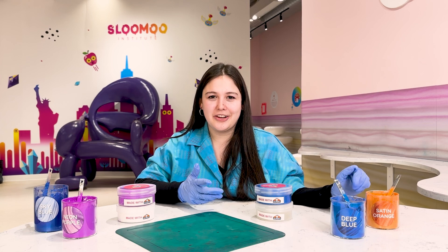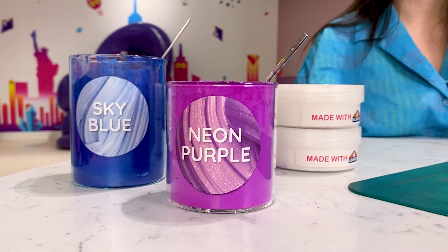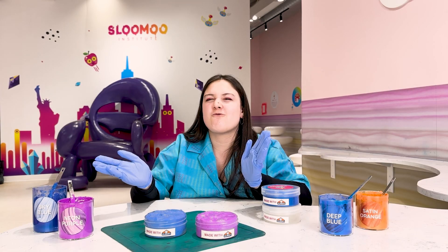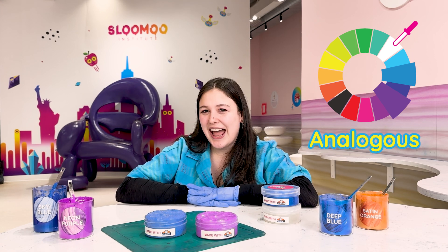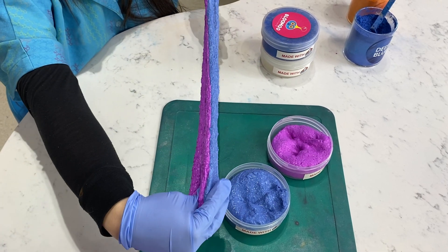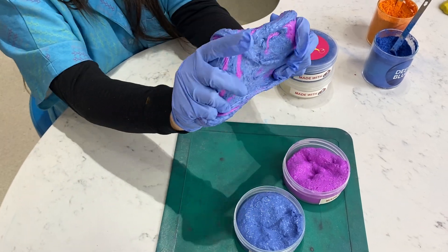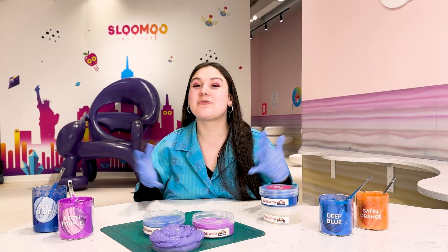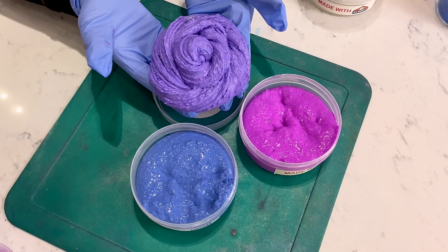Now let's talk about color theory and how colors interact with each other. Here we have our neon purple and our sky blue. Blue and purple are right next to each other on the color wheel — also known as analogous colors. Let's see what they mix into. Our analogous colors interacted really well together and gave us this beautiful purple. It's the perfect mix of the two.